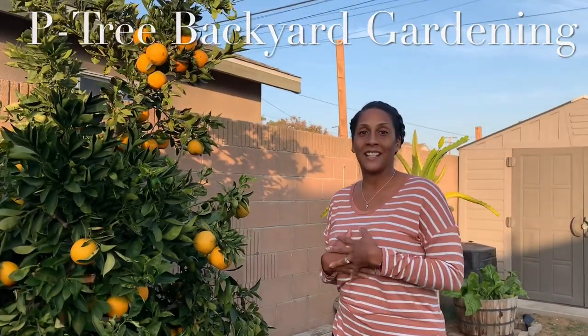Welcome to the Petri Backyard Gardening. My name is Idalia, and thank you for joining me. Welcome to my backyard. Come on in.